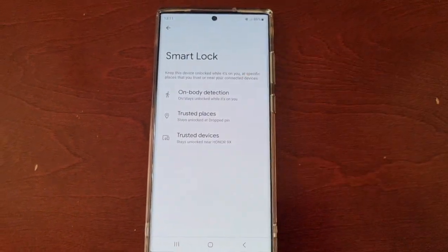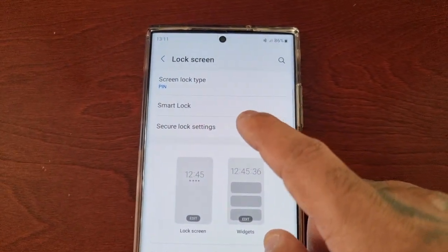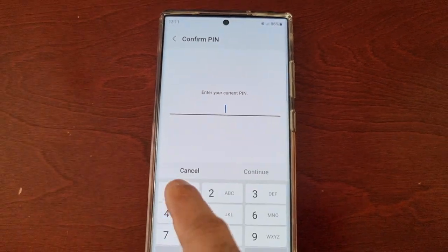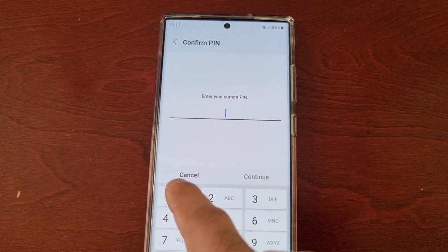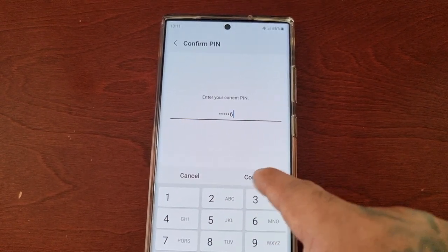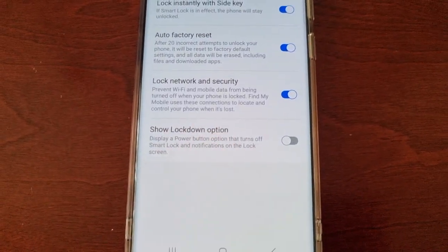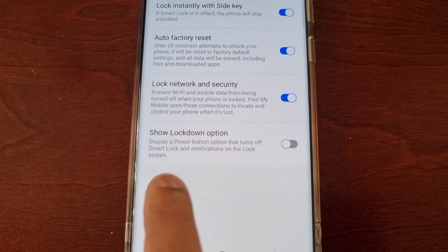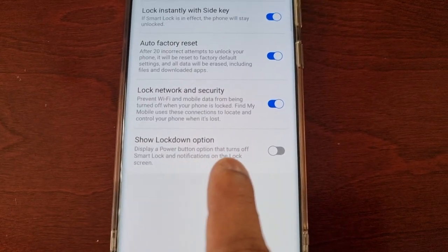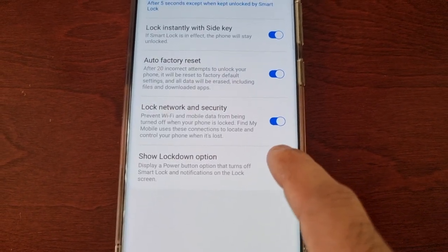Once you've set up Smart Lock, just go back and go into secure lock settings. Once again, you will need to enter your lock screen password and hit continue. Down here you will see 'Show lockdown option' — this displays a power button option that turns off Smart Lock and notifications on the lock screen.